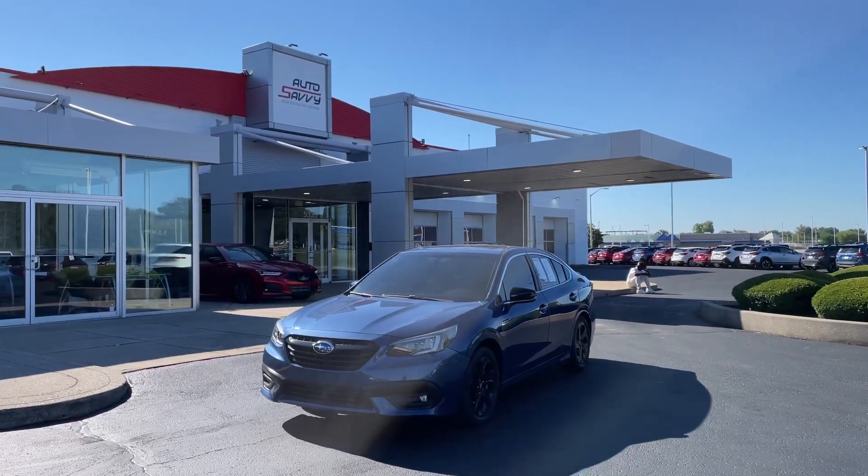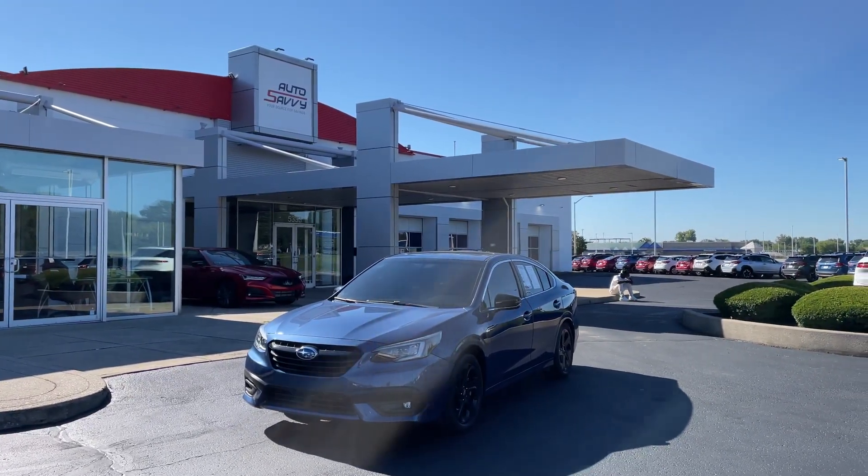Hello, Colin from Auto Savvy here in Indianapolis giving you a walkthrough video on this 2022 Subaru Legacy Sport.